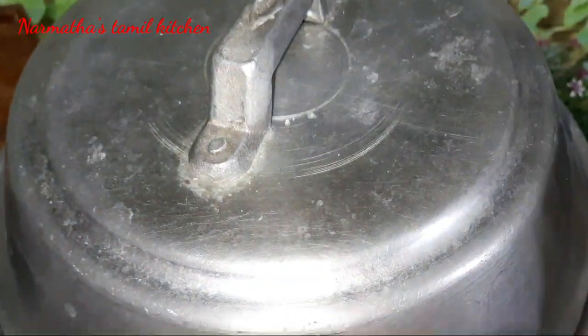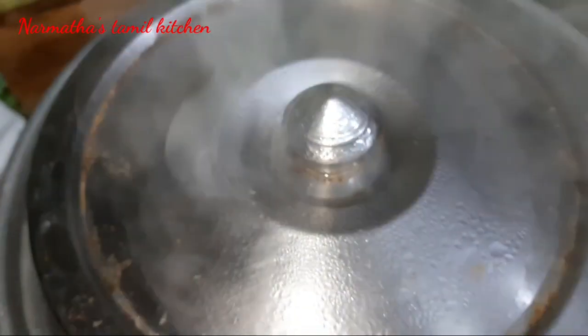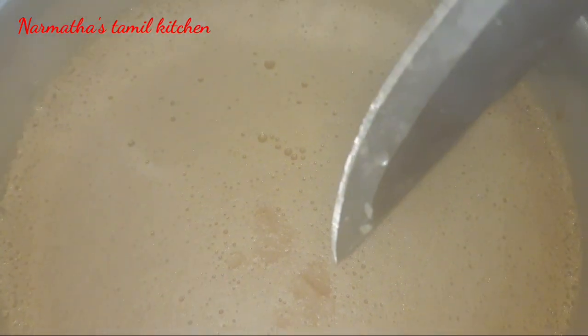Place it in the water steamer and check it after steaming. Now it is done in the water steamer - check the pudding to see if it is cooked through.